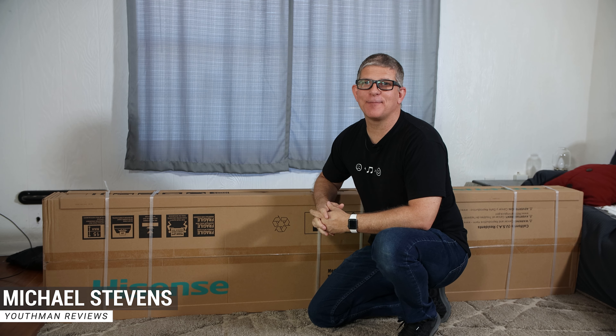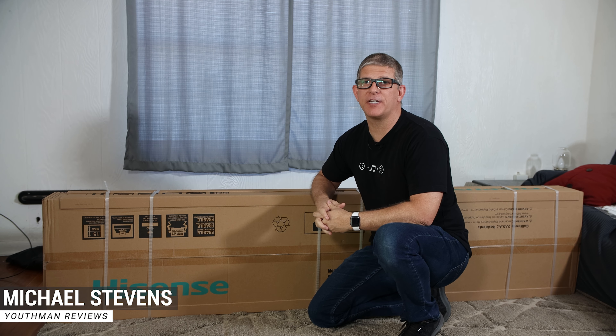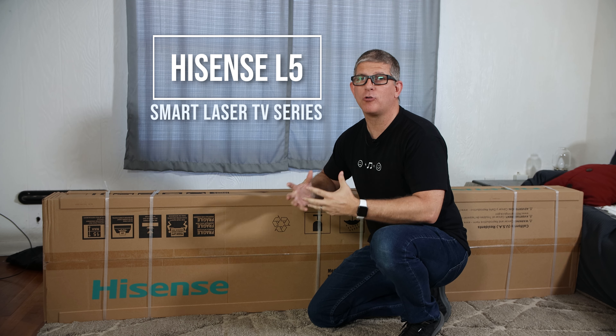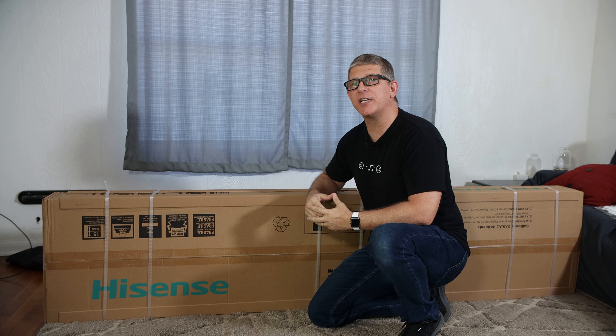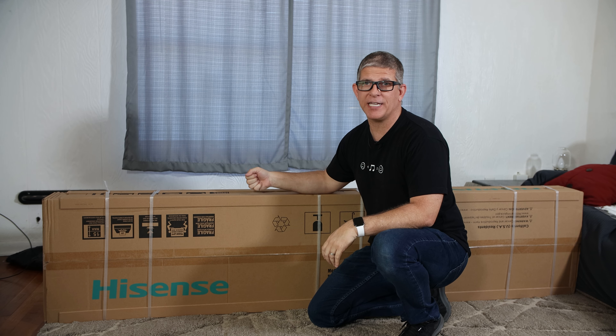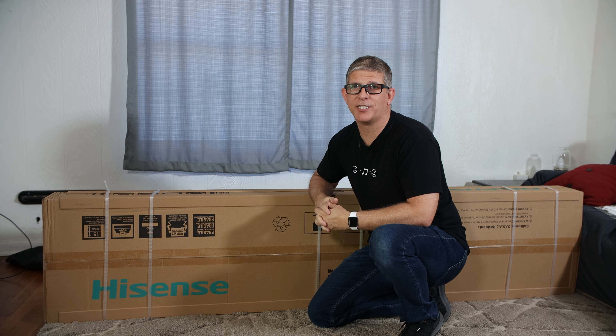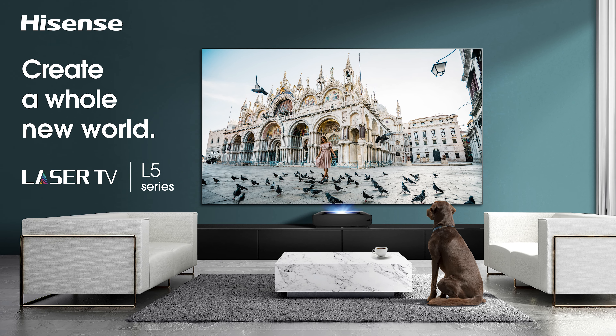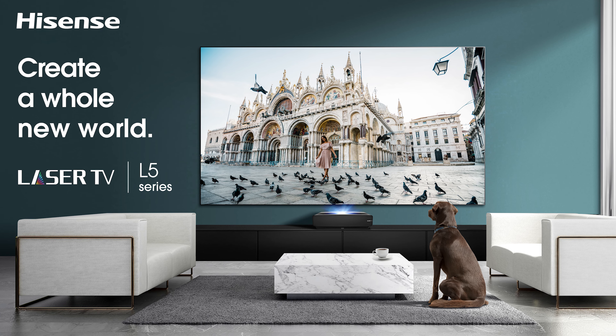Hey, what's going on guys. This is youth man today. We're in part two of a video series on the Hisense L5 series ultra short throw projector. So in this video, we're going to be unboxing as well as installing the hundred inch ambient light rejection screen. Before we get to the unboxing, I want to give a big thanks to Hisense for sponsoring this series.